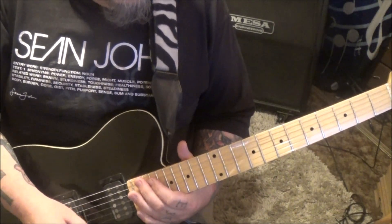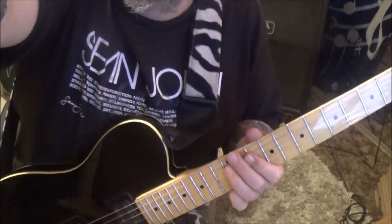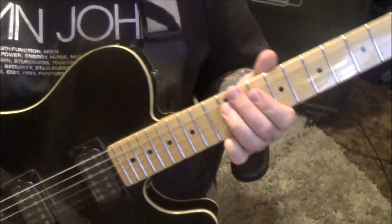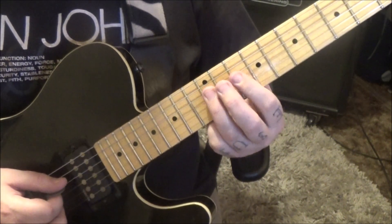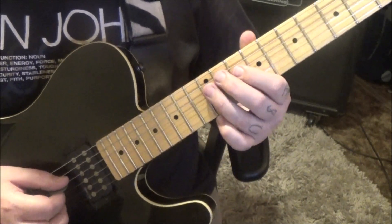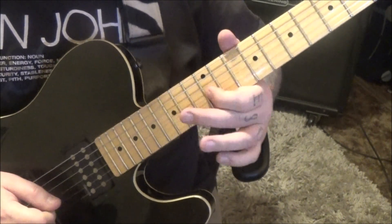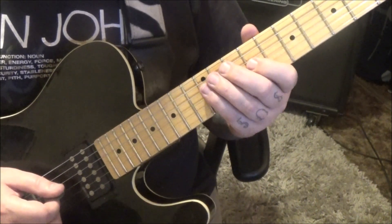54 seconds in, 12D — we're going to slide up. I'm going to zoom in on this. Slide to 14, and then 12G, 14D, 12G twice vibrato. 9G, 12DG, 9G.